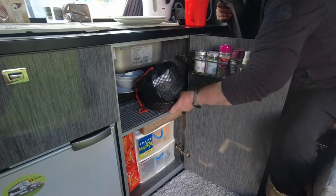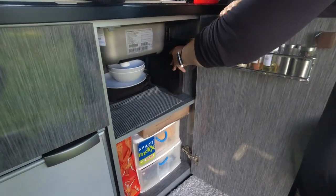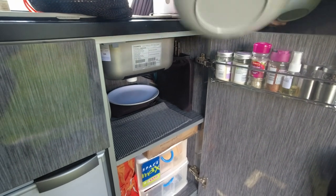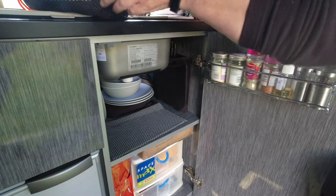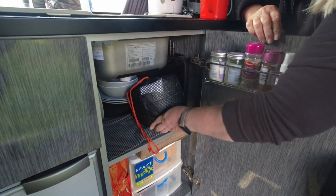Everything has a place. Very organised. Some things you've just got to take things out before you put things in - especially when you've got such tiny cupboards.